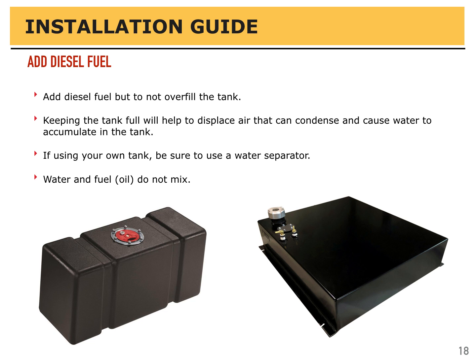The next step is adding diesel fuel. Add diesel fuel, but do not overfill the tank. Keeping the tank full will help displace air that will condense and cause water to accumulate in the tank — that you want to avoid. If using your own tank, be sure to use a water separator, as water and fuel oil do not mix and are damaging to the engine.